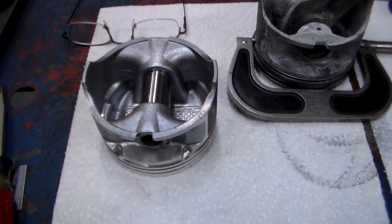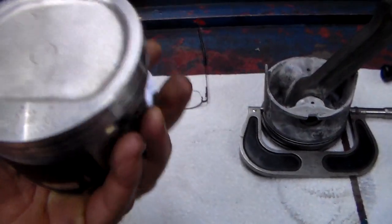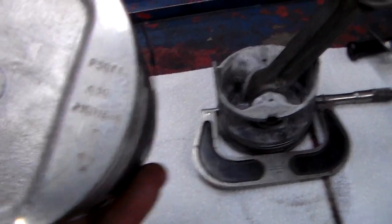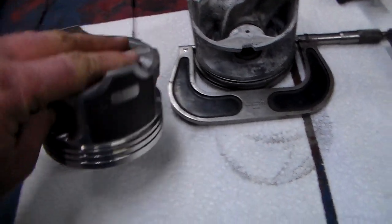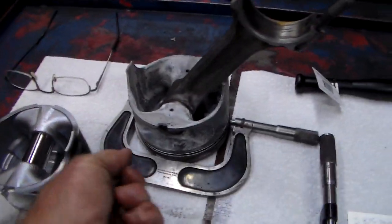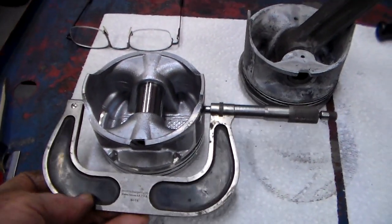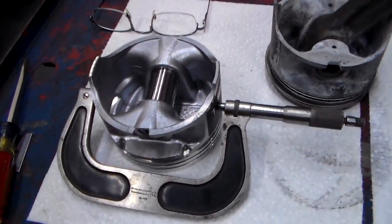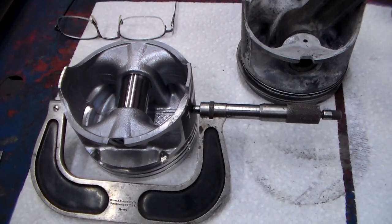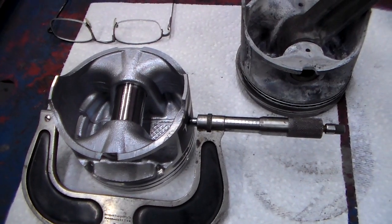We're going to fit some 30-over pistons in this engine and use some real nice hyper eutectic pistons. You can see where it shows 30 over. What you do is you mic the piston, and in this case the piston is two thousandths short of 30 over. And that's your bore clearance.